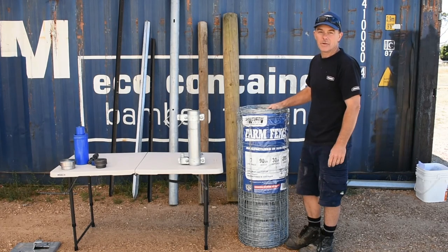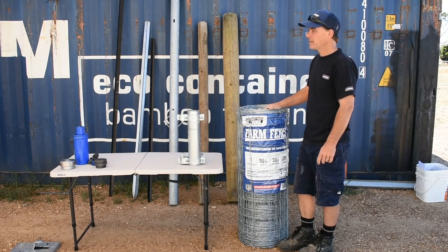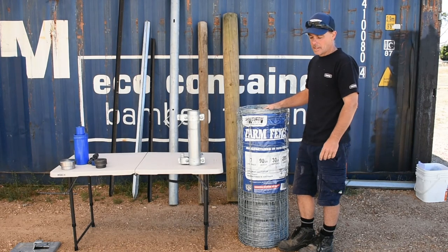It's only around $300 for 200 metres, so it's quite inexpensive. There are other brands out there and other products, even within the Southern Wire range. They go up in price depending on the size and specification.